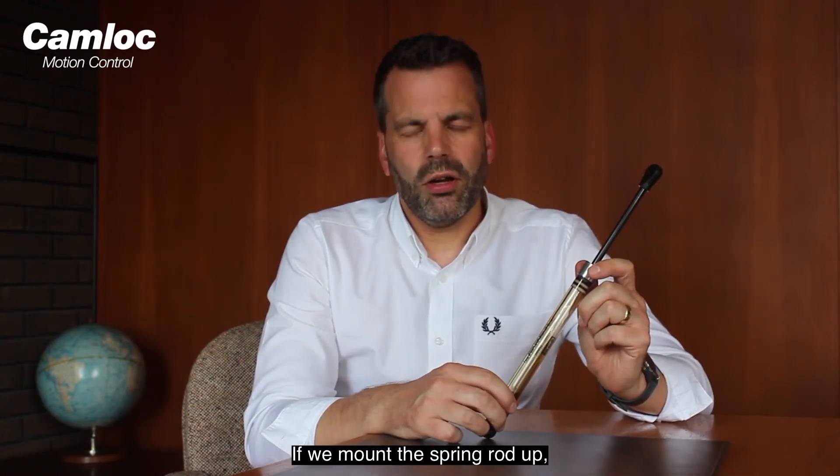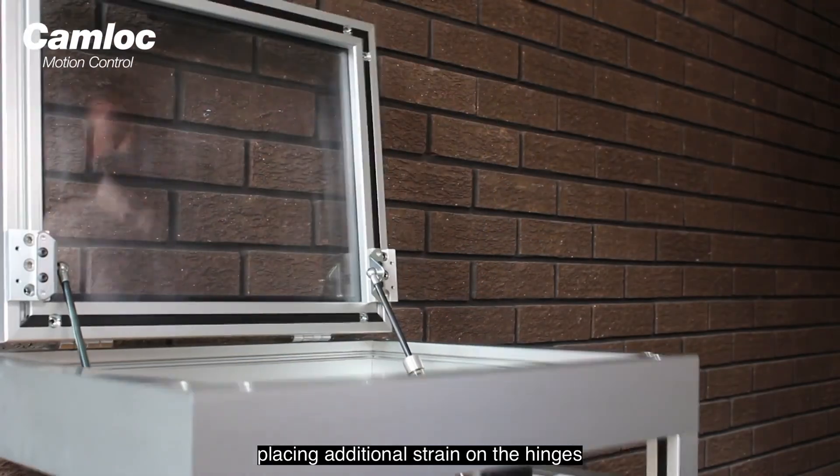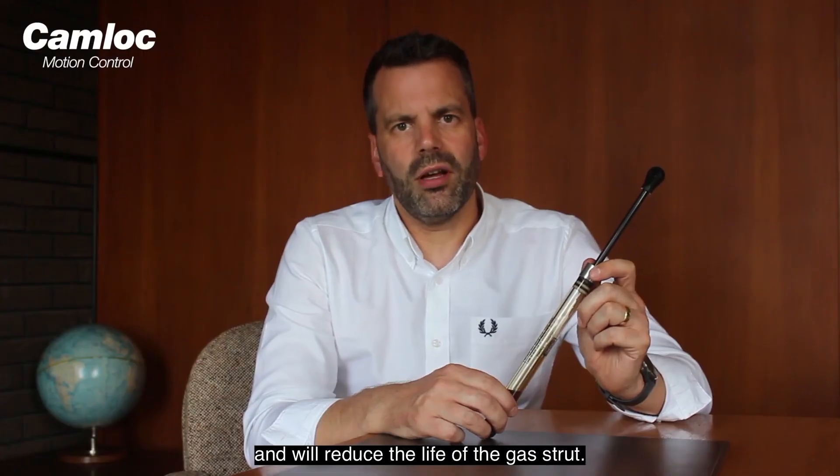If we mount the spring rod up, this provides no lubrication at the end of the stroke, placing additional strain on the hinges and will reduce the life of the gas struts.